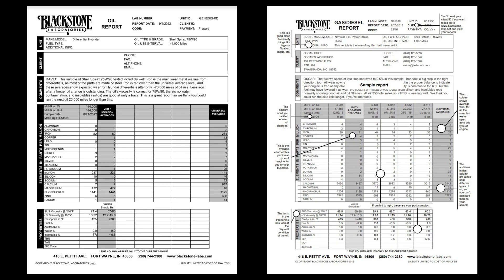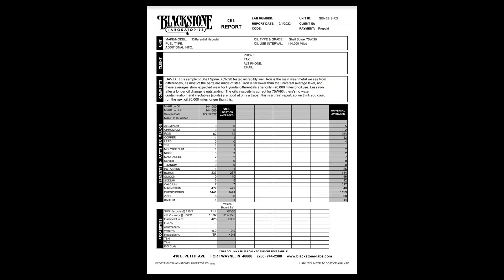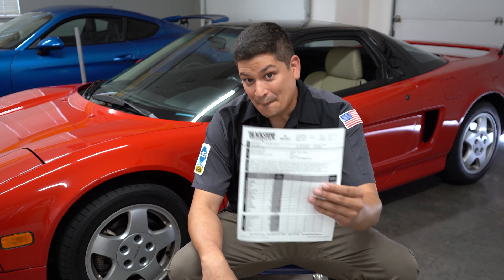This is a great report. They think you could run the next oil 20,000 miles longer than this. Now, if you look at the portion underneath it, just real quickly, iron is at 82 units and the universal average is 264. Using the cheat sheet that Blackstone provides, you could look at other things and kind of nerd out on this. But this is a great report, and I'm really excited because this is evidence — lifetime fluid is real. And this is a lab report, and it doesn't get any more scientific or evidential than this. So it's true — lifetime fluid is real, and it's backed up by evidence.